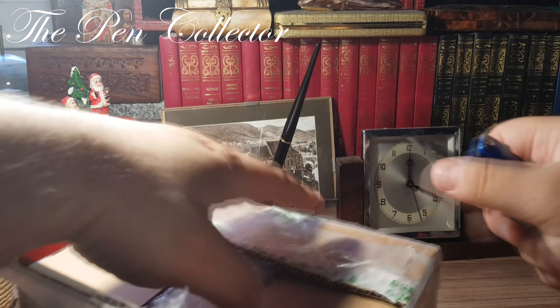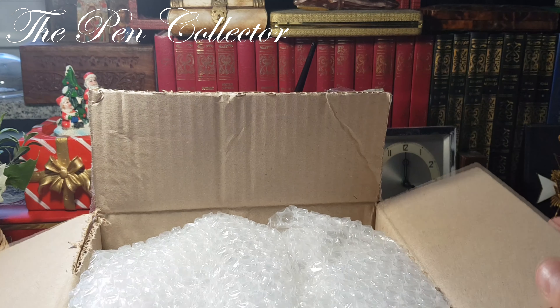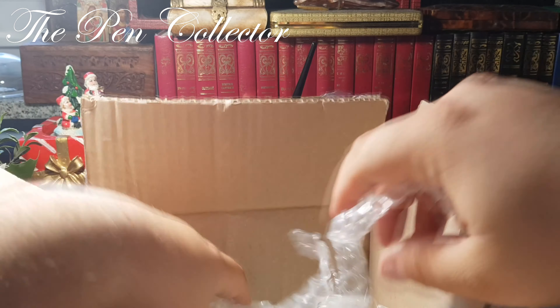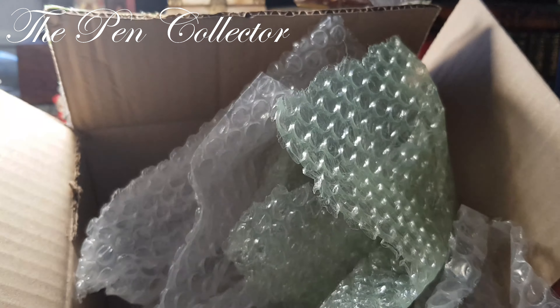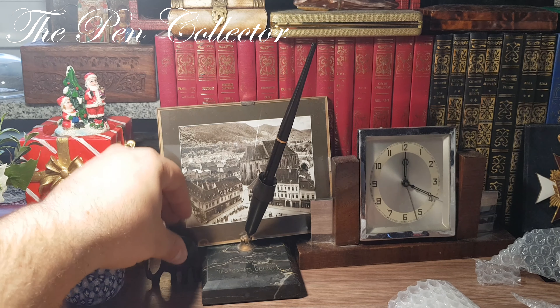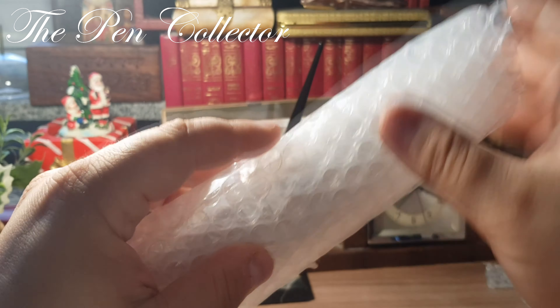Okay, slowly, let's peel it out. This is the box — it contains some bubble wrap. Let me see. One, two — lots of bubbles. Okay, this is the box with bubbles. I will take it aside. Let's put the elephant back.